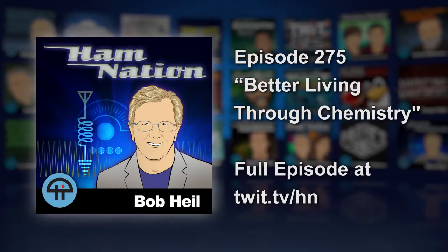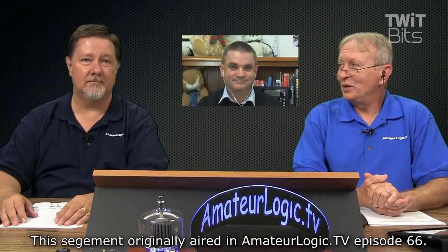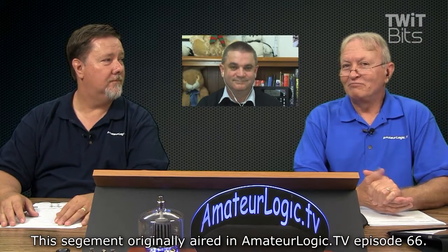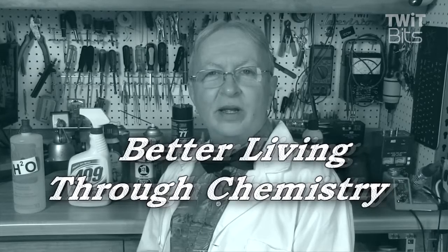I went through the archives to see what I could come up with that we could look at this month — something informative for our viewers. Back to the Amateur Logic warehouse. Hi class, I'm Professor Thomas, and the name of this course is 'Better Living Through Chemistry.' Today we're going to take a look at some of the chemicals you need in your shop.